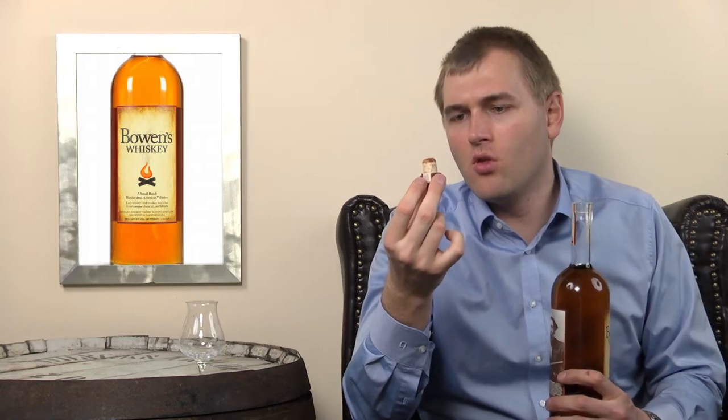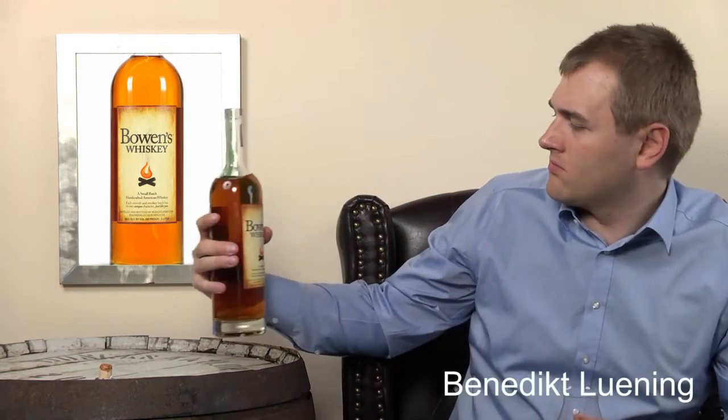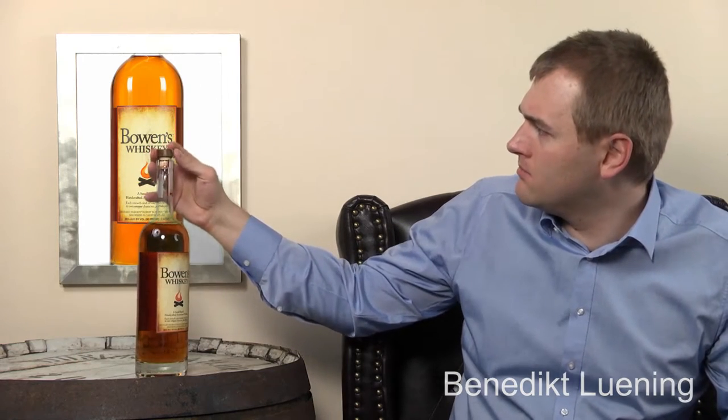The bottle always has that bonfire image - I think that's a trademark. It looks like a normal cork. Here we go. It doesn't say bourbon on the label, but I know it's not colored - no coloring in there.